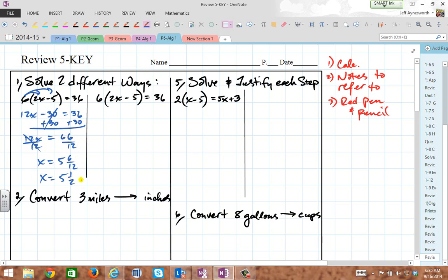But you don't have to do it that way. You could divide through by six first because it's times right here. The inverse of multiplying is dividing, so divide both sides by six first, and you get 2x minus 5 equals 6. Add 5 to both sides and cancel out the opposites. You get 2x equals 11, divide by 2, and 11 divided by 2 is 5 and a half. So you get the same result two different ways.